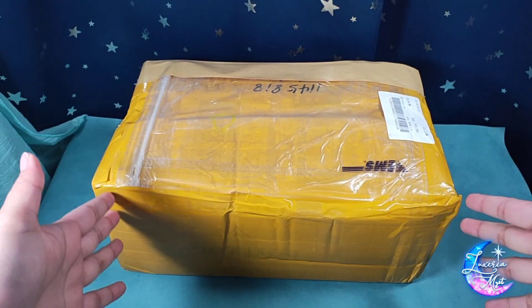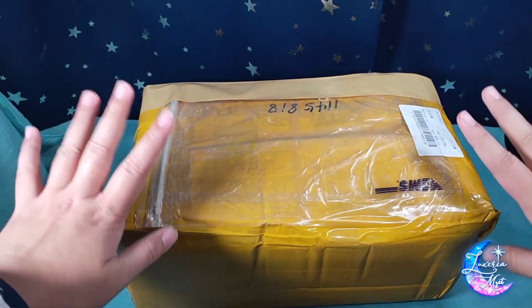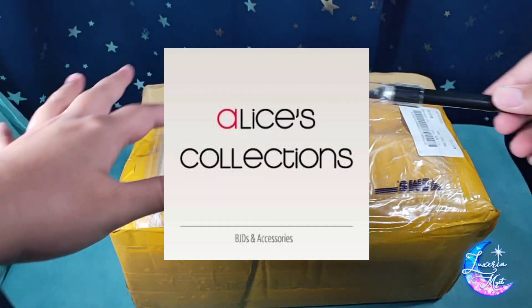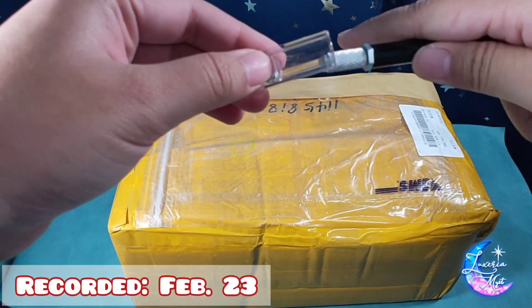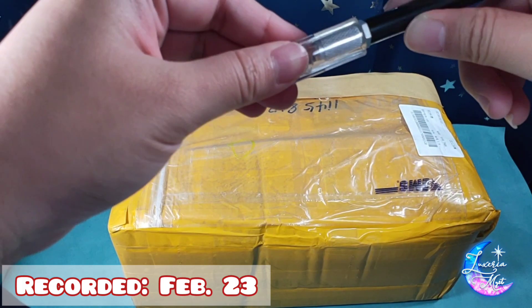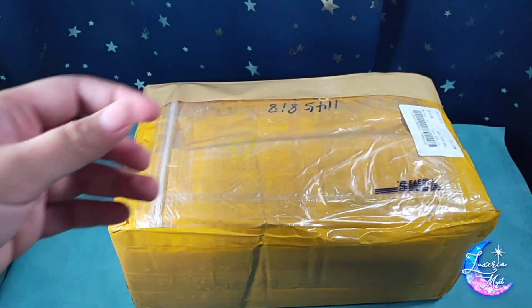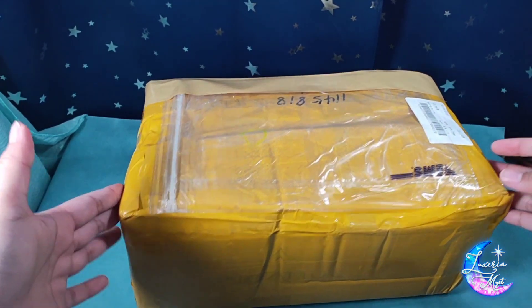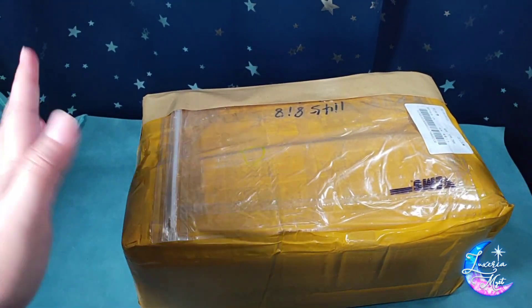Hi everybody and welcome to another unboxing video. Today I have a package from Alice's Collection which I'm super excited to open up. Based on when I'm recording this, it's been a day since I got it — I wasn't able to record yesterday because I had to go to work when it arrived, but now I have some free time and decided to finally open it up.